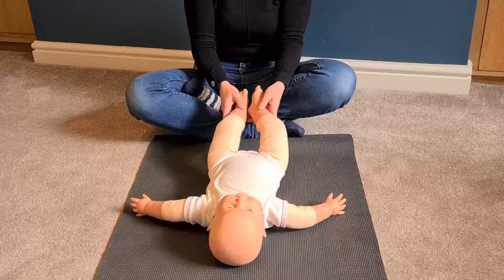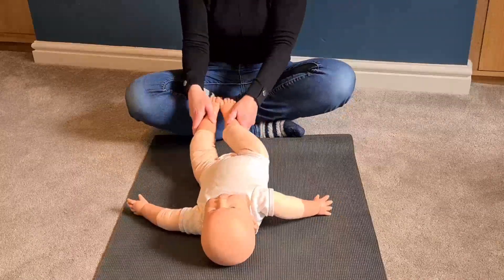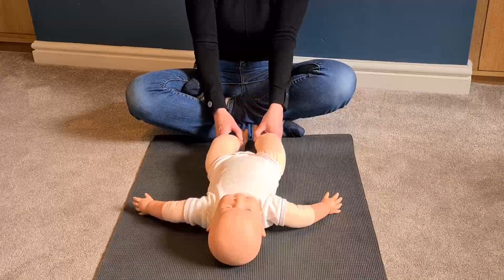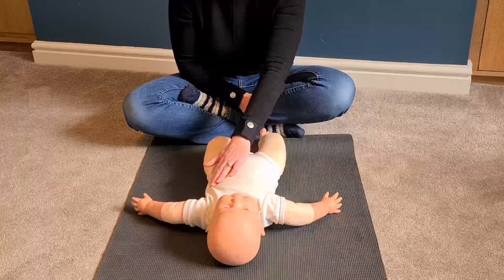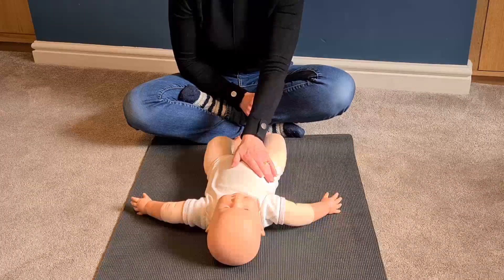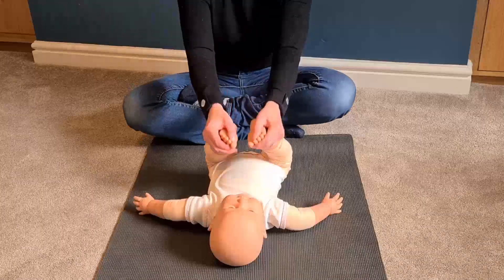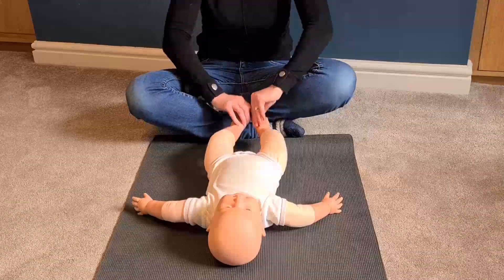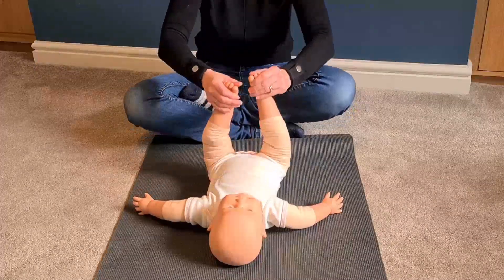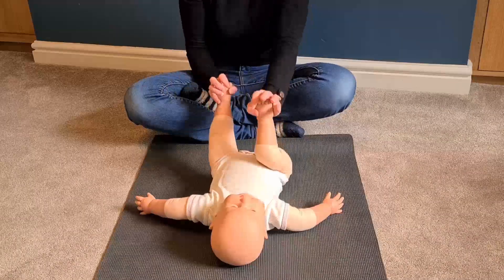Pick up baby's legs again and this time we're going to go round in that circle, always making sure we're going clockwise. Place baby's legs down, go and do our sweeping arch, then kissing toes, and then finishing off with some marching.